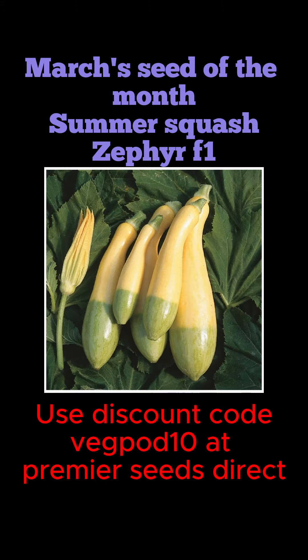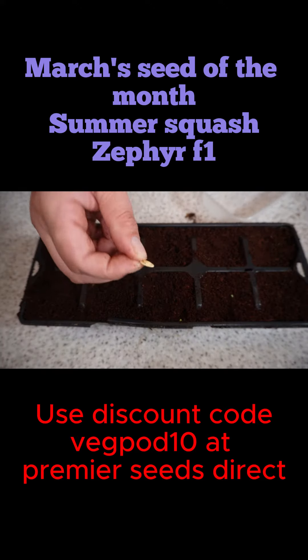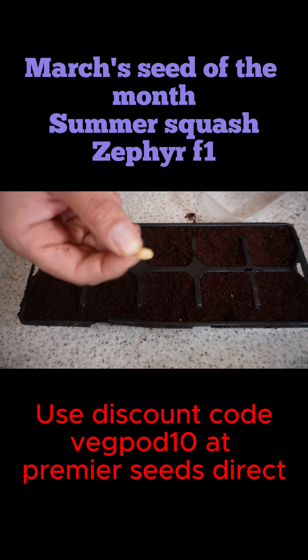This is a lovely summer squash, much like courgette, but it produces these lovely squashes that are half yellow, half green with some white stripes as well. They are absolutely delicious — they've got this really crisp, nutty flavour — and are used much like courgettes, but they are much more of a summer squash.